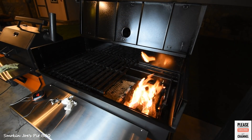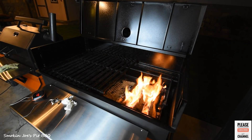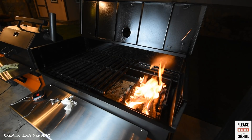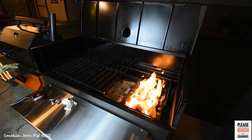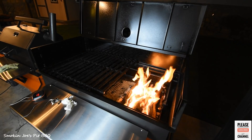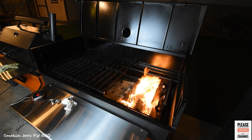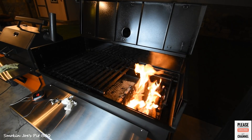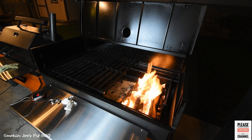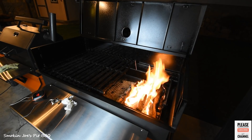Welcome back — we are outside at my Yoder flat top. I put a full basket of Kingsford blue charcoal, about 30% of the charcoal basket on the right side, and then three splits of oak — post oak wood — on top of that charcoal. It's ready. I'm going to move the grate over to the right side, close the lid, and try to maintain a temperature of 300 degrees. Once I establish that, I'll throw the briskets on. Stay tuned.